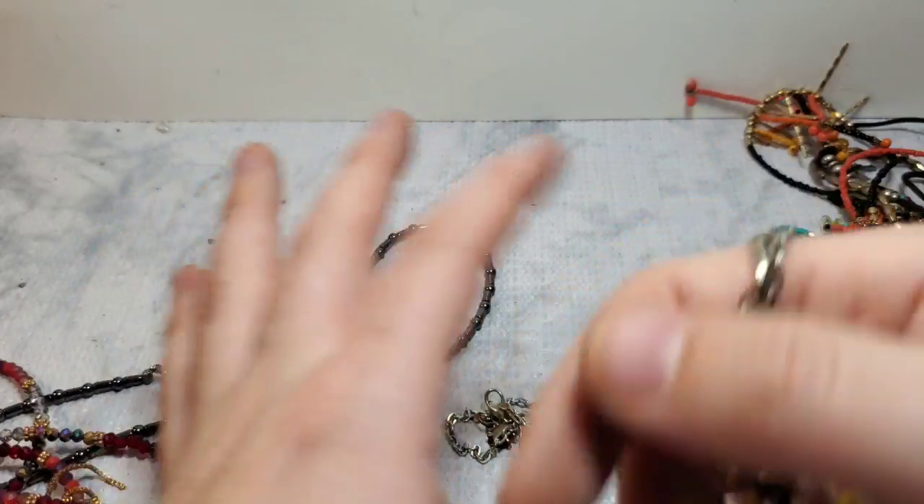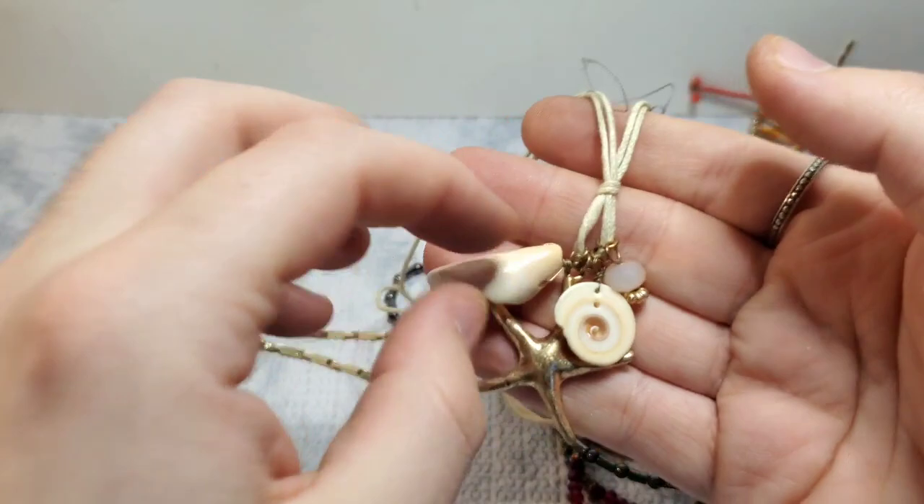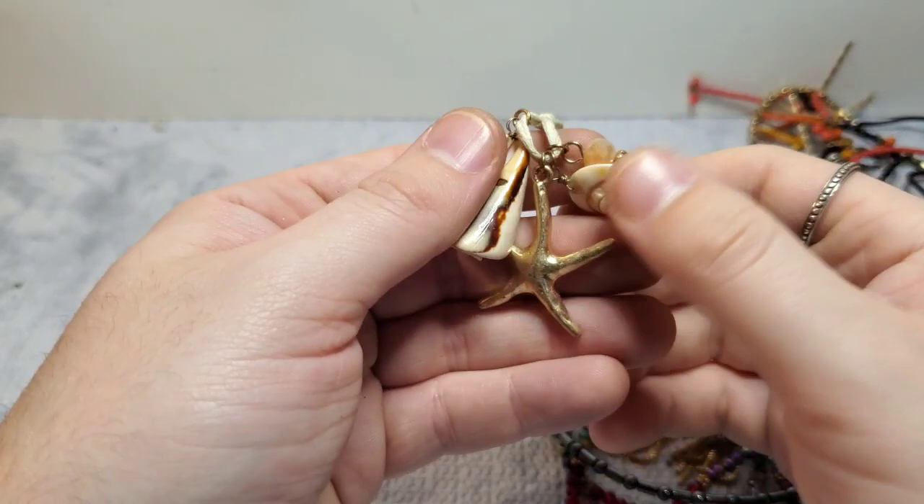That's awesome — I actually might list that. We have a little sea life piece — this is just unbranded, but it looks like real shells on it. That's really pretty. I'll probably put that on Whatnot. Look — we have the matching hematite necklace that goes with the bracelet! So we have the necklace and then we had a bracelet somewhere too.